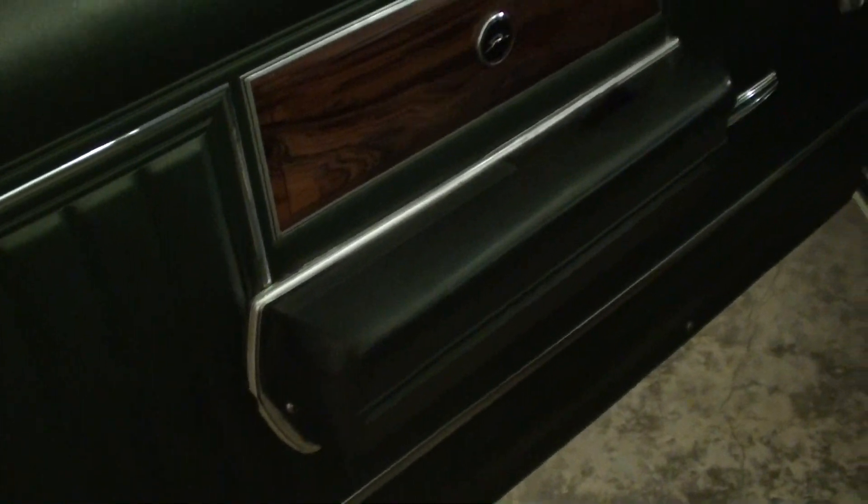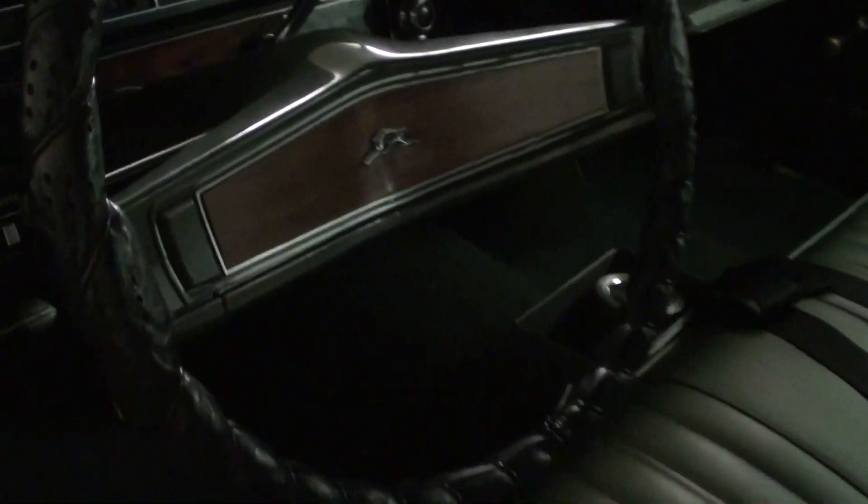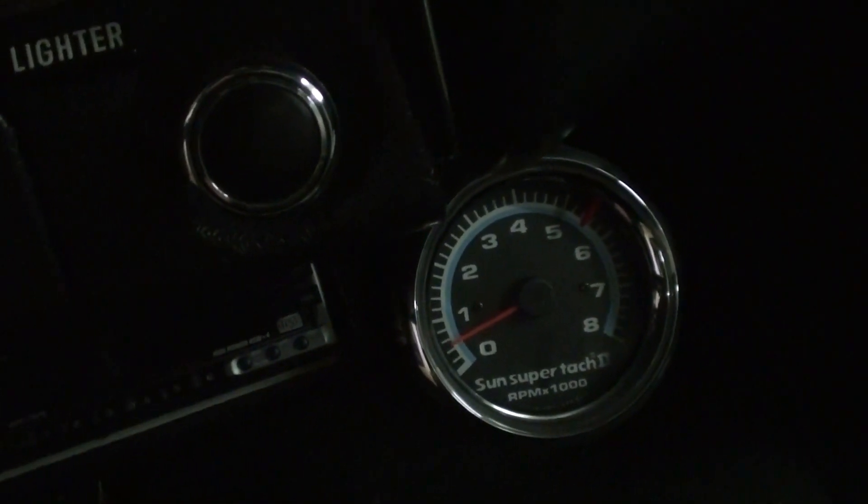Here we'll take a look inside. It's got dark green interior with a simulated wood trim there, and you can see the Impala badging. Just got your standard roll-up windows, but it looks brand new in here. It's got the 50-50 split bench seat up front and that looks like new. It still has the original steering wheel. All original gauges — 120 mph speedometer.